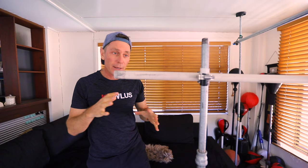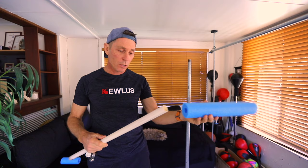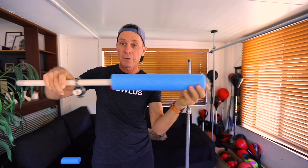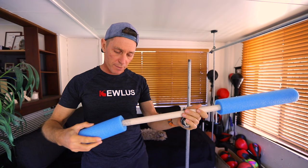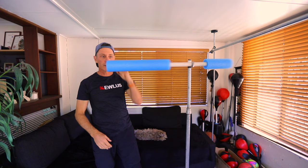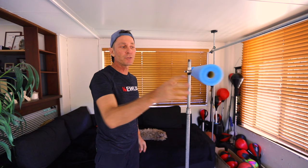Next, I put some pool noodles on for padding — about 15 inches of pool noodle on one side and a small section on the other. I insert them all the way so the PVC pipe almost comes through on each end. Now I can mount it and test it out — and it's rotating!